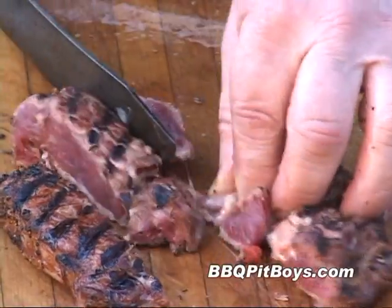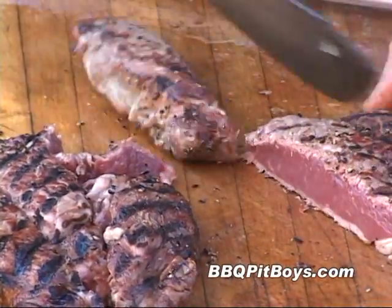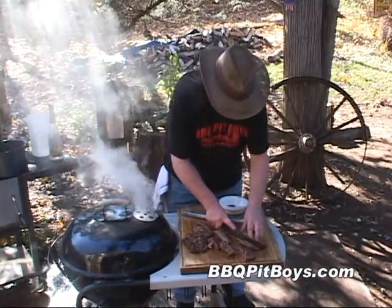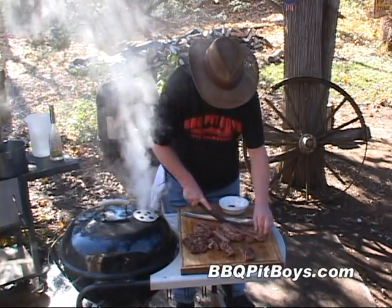Now I'm going to start cutting up this steak. You can see we just lightly seared the outside. I didn't want to cook the steak because we're going to be tenderizing this beef on a real slow simmer for about two hours on this grill.